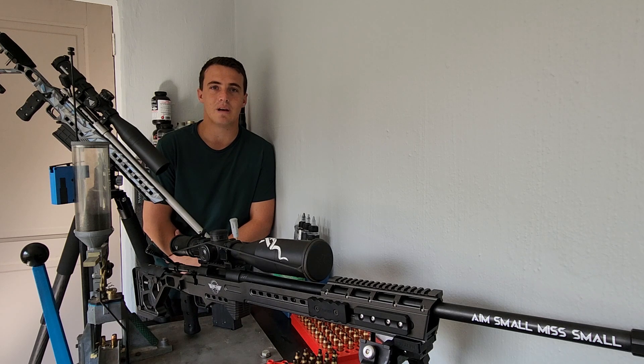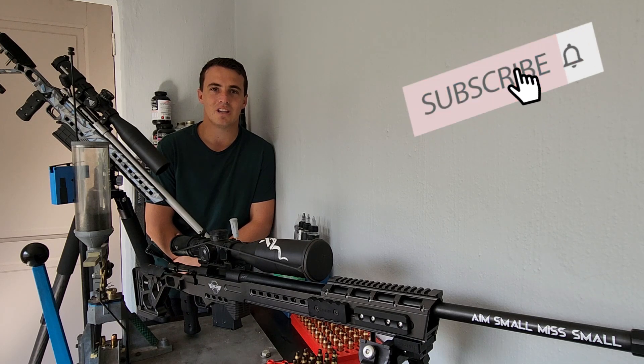There you have it guys — I've done the comparison between the two. If there's any primer comparison you'd like to see, please comment below and I'll see if I can get to it. I hope you enjoyed it. If you haven't subscribed to the channel, please subscribe, and we'll see you next time. Cheers.